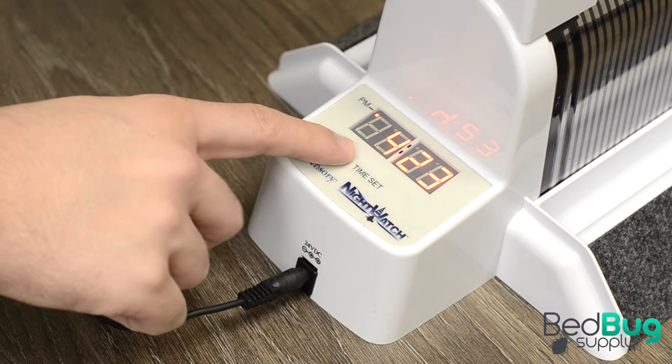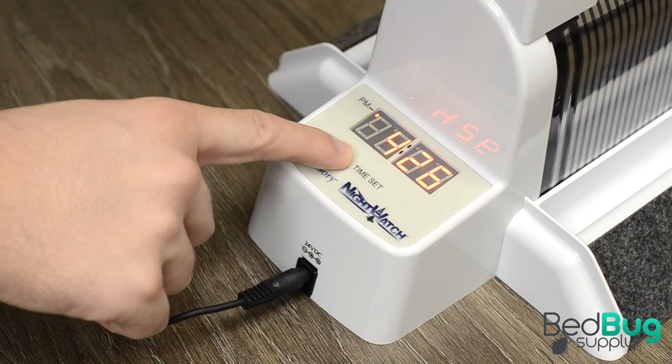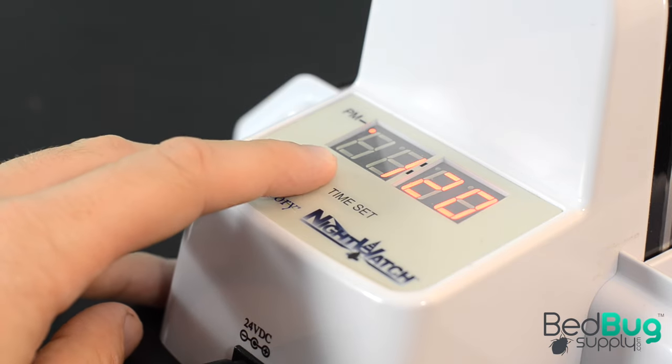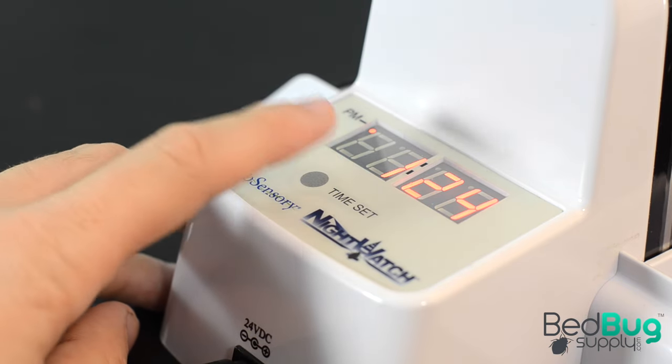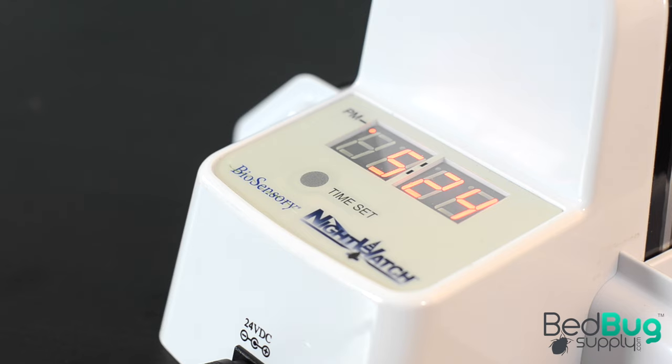The Nightwatch is configured to run between 10 pm and 6 am, which is when bedbugs are most active. To set the clock, simply use the Time Set button below the LCD display until the time shown is correct. Press once on the button to move it forward one minute and hold down the button to move the hours forward. Once you've done that, the Nightwatch is good to go.